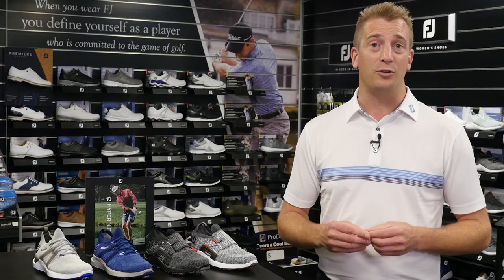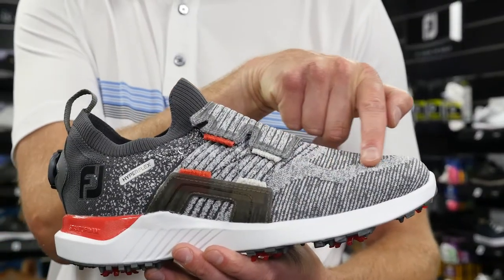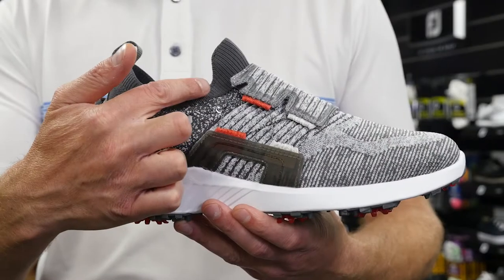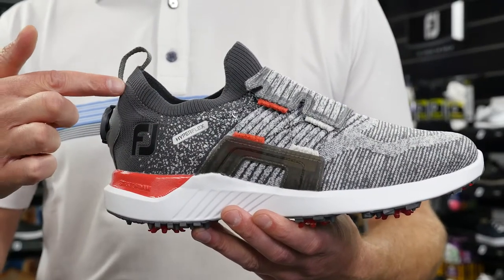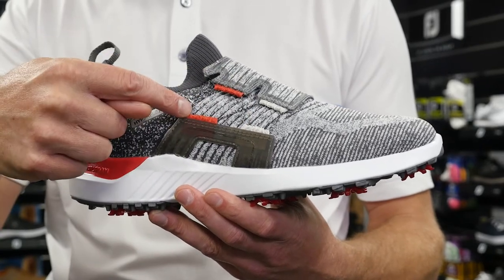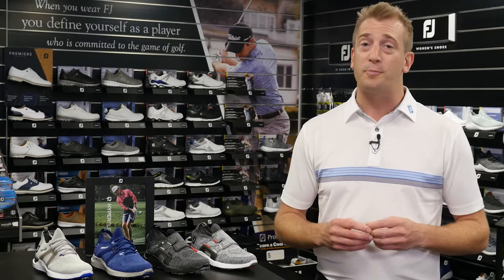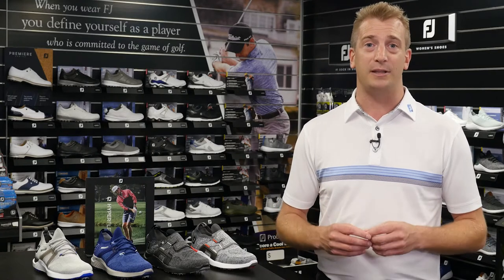Let's take a look under the hood of this incredible new golf shoe. The dynamic new upper is what grabs the attention straight away. The modern knit booty fit along with the engineered mesh upper using hot melt yarns gives the shoe tensile strength for support through the golf swing. The upper also delivers waterproof protection and excellent breathability.